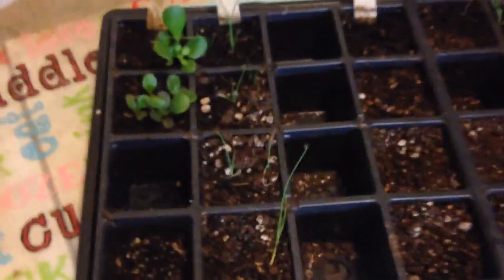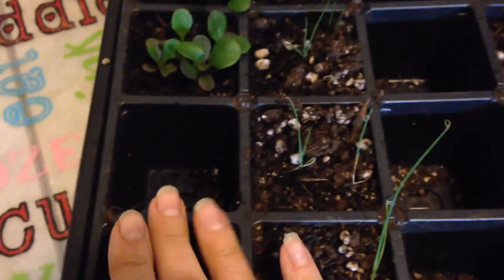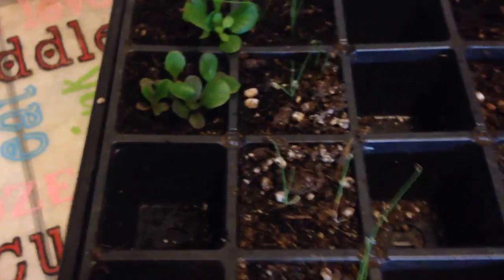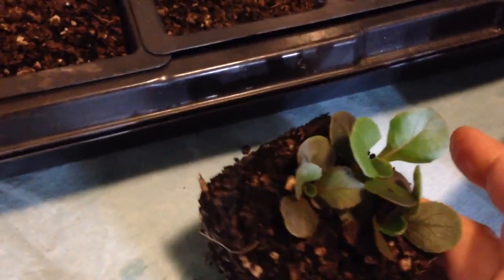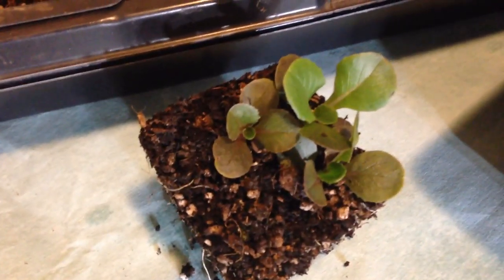I've already pulled one cell out of this container here, which they were growing in a mixture of coconut coir, a little bit of peat moss and perlite. And this is the one that I'm going to separate — as you can see there's three lettuces in there, maybe more as I've done in there.